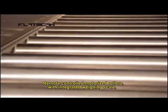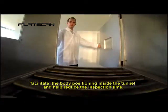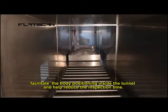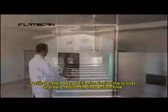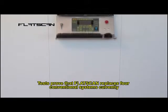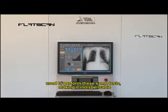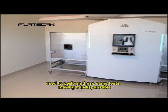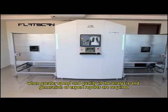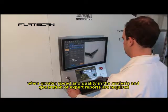Remote-controlled motorized rollers with integrated weighing scale facilitate body positioning inside the tunnel and help reduce inspection time. Tests prove that FlatScan replaces conventional systems currently used to perform these same tests, making it indispensable when greater speed and quality in the analysis and generation of expert reports are required.